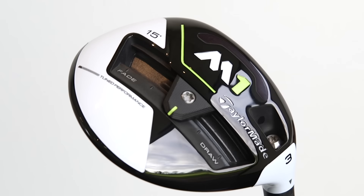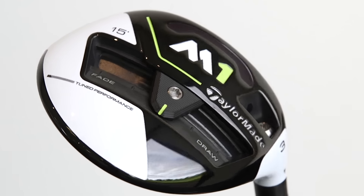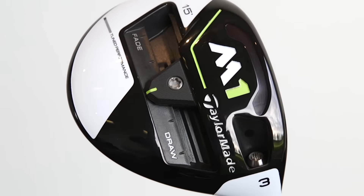You'll notice that we've only got one weight, which is going to slide between the toe and the heel. The previous M1 model had two weights, but TaylorMade now say that with this one weight, they can make it as forgiving with just that singular weight that moves between the toe and the heel.